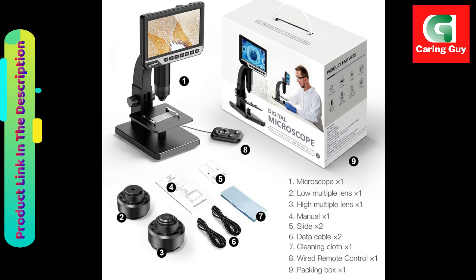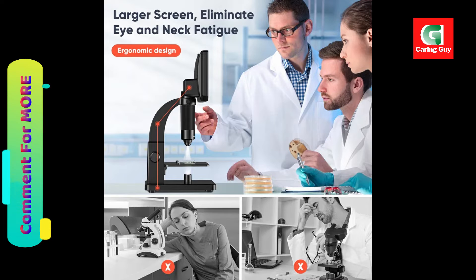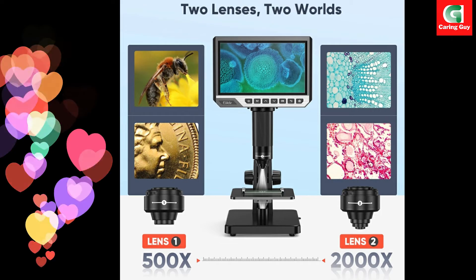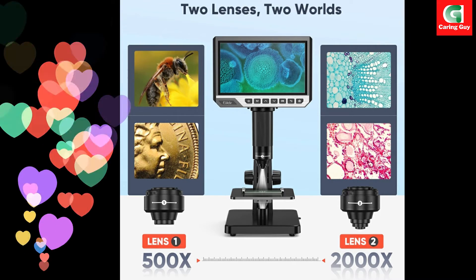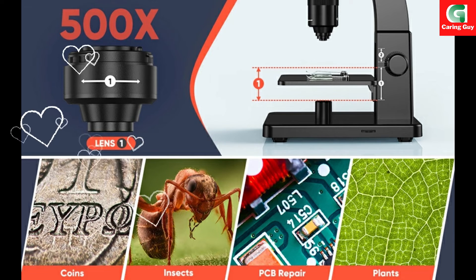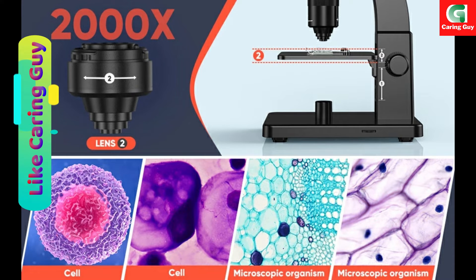Featuring a large 7-inch IPS LCD screen, the EDM11S provides a high-definition display with up to 2000X magnification. The screen's 1080p resolution showcases exquisite details and delicate images, making it an ideal size for comfortable and bright observation.